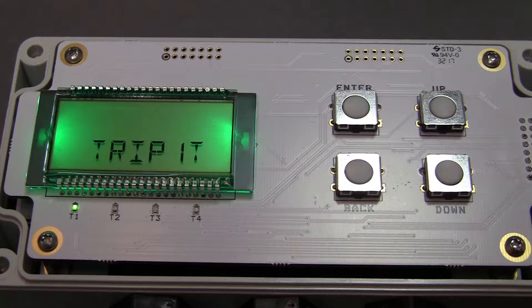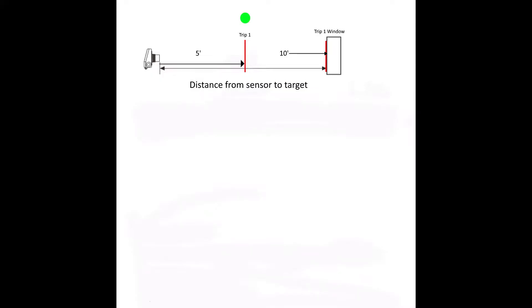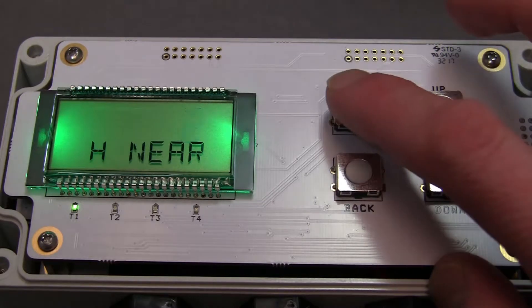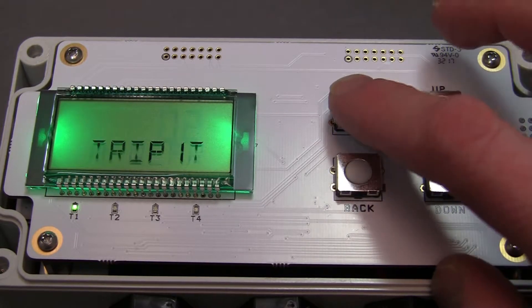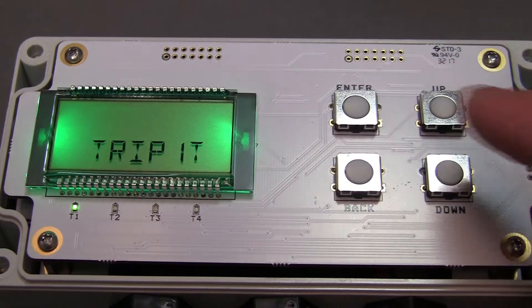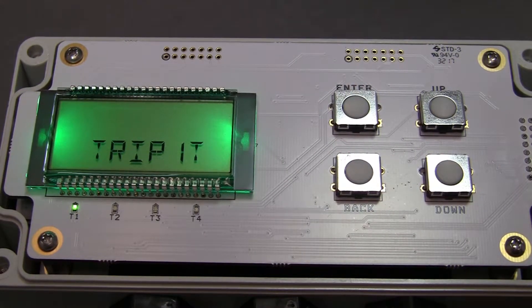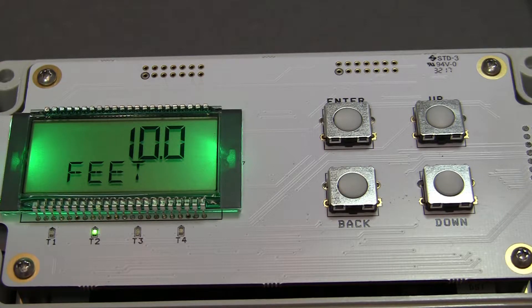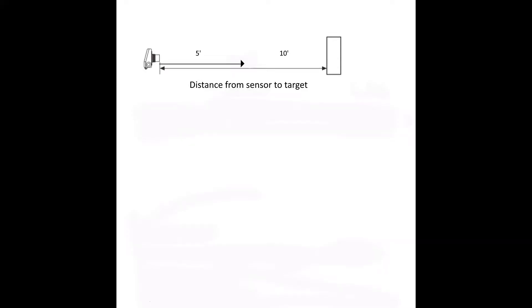The trip type, or trip 1T, sets the type of trip point. We want this motor to activate when the target comes closer than 5 feet and remain on until it reaches 10 feet. To set this up, we will use the hysteresis near, shown as H-near. This type of trip will activate when the distance reading equals the trip value and stay on until it reaches the sum of the trip value and trip window. Once our target has reached 10 feet from the sensor, the motor connected to the H-near trip point should deactivate.